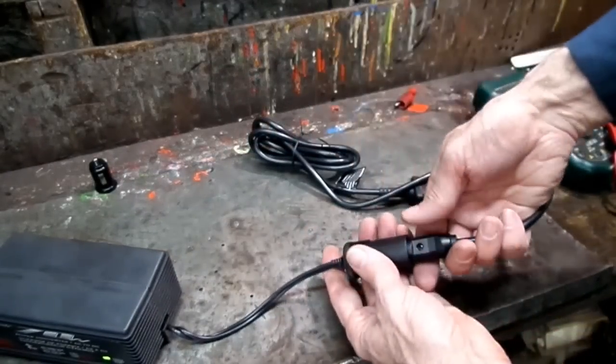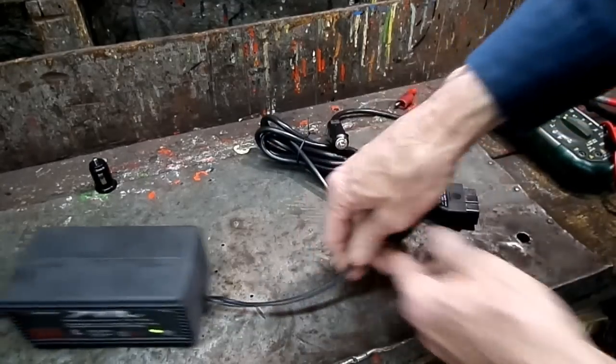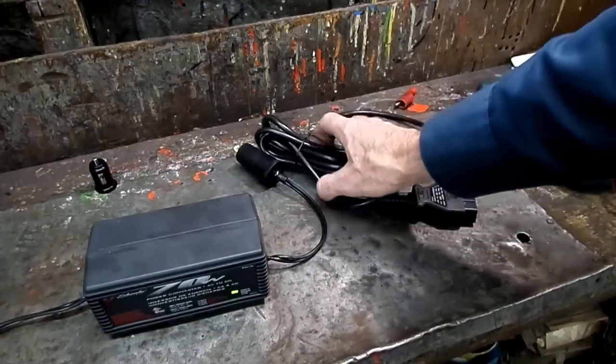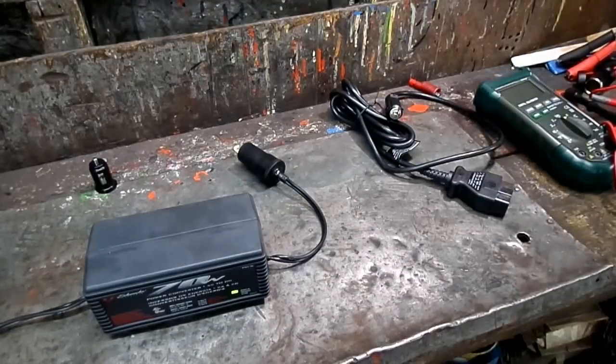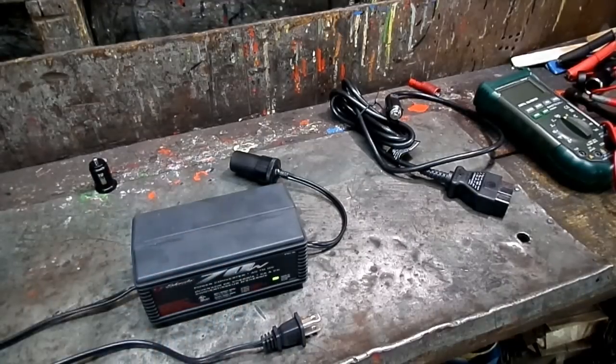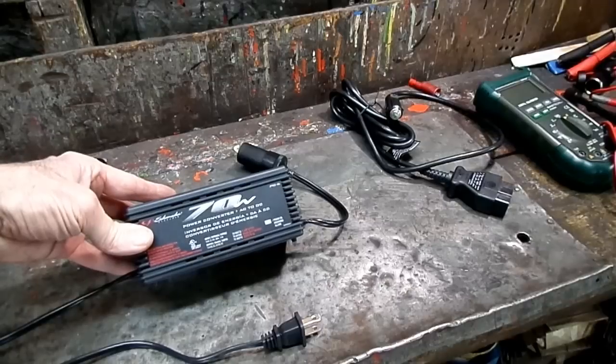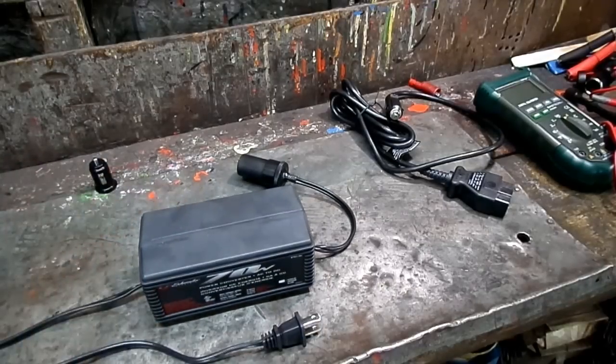And of course you can probably find other uses for it — anything you need 12 volts for, that will work. Great, I like it. So that's my review on the Schumacher PC6 power converter.